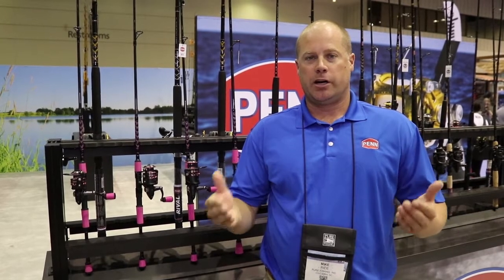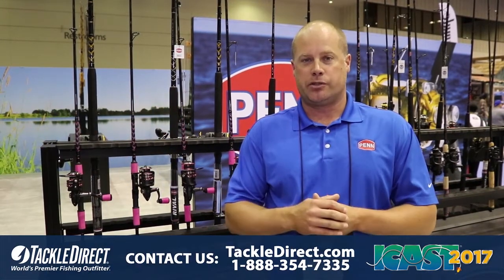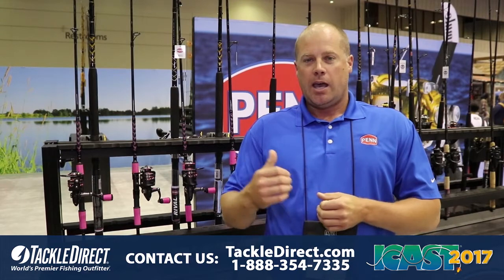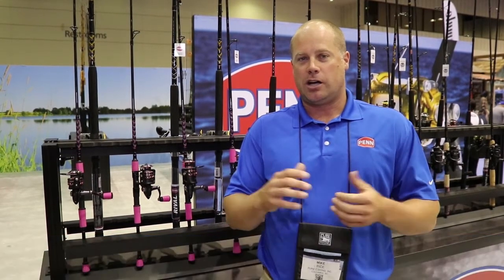Hi, I'm Mike Rice, Pen Brand Manager. We're here at iCast 2017 in Orlando, Florida. We're in the Pen booth shooting video on some of the new products, and one of the products that's getting a lot of attention here is our new Passion Combo.